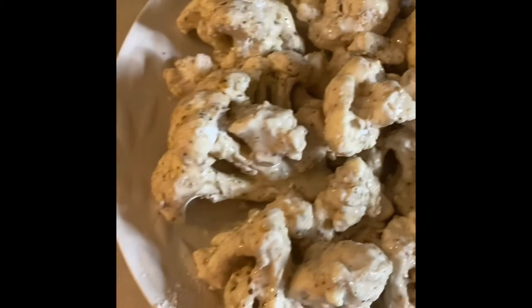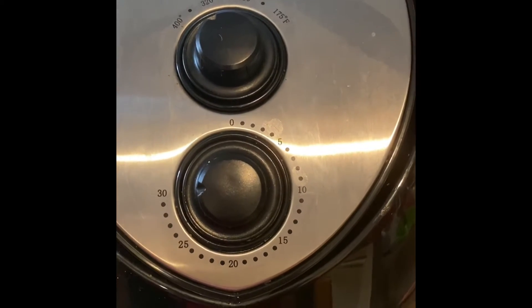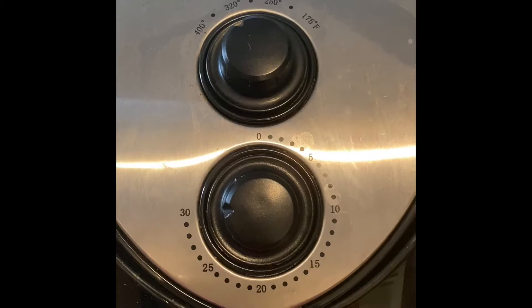As you can see they're coated pretty nicely. Smells delicious! I'm going to use the air fryer to cook these — at about 350 degrees for 30 minutes. About halfway through I will shake them up, toss them and turn them, and then go from there.